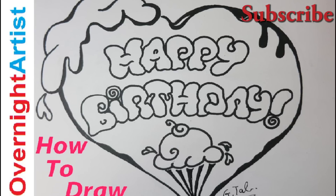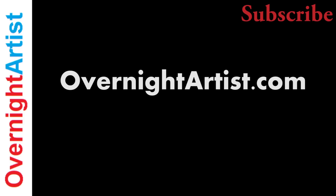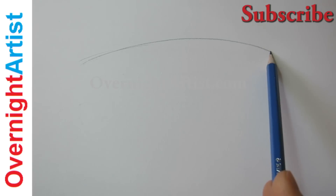Hello, welcome to this video tutorial. I'm Jital, an art teacher for many years, and today I want to show you how to draw a happy birthday card in a heart covered with spilling ice cream and ice cream bubble letters.